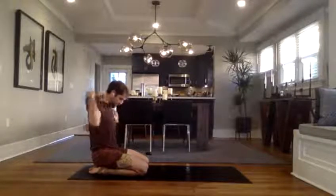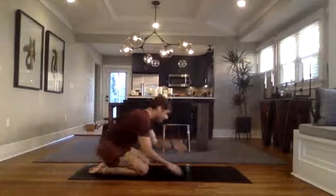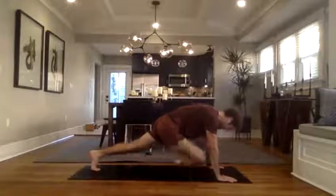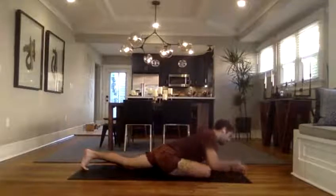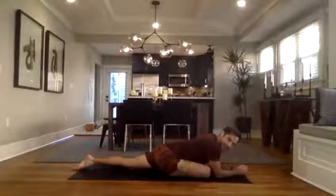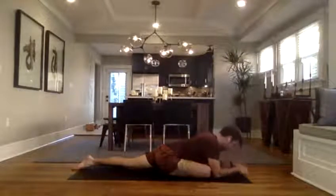When you're ready, half pigeon — straight into it. We'll take it on the right side. Your right knee will go to the right wrist, ankle towards the left, hips as even as you can. Stay on hands, go deeper to forearms, or maybe the floor. Y'all made it, good job.